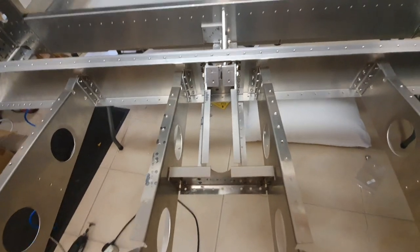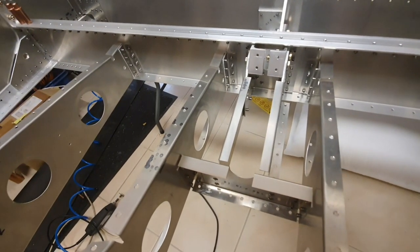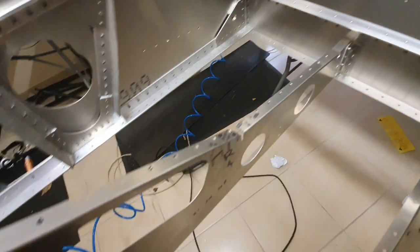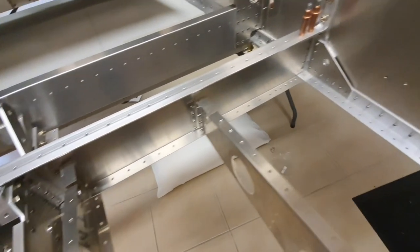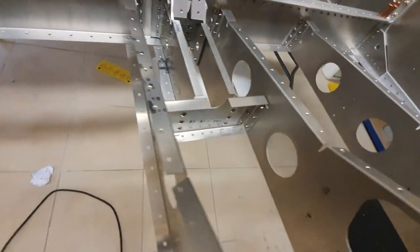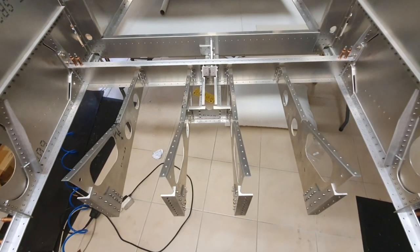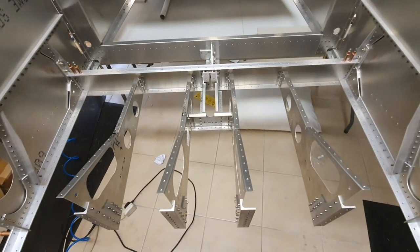We've riveted in the seat belt attach points — the center ones — that's been riveted to the back cross member. Then I put in the seat bearers, all four of them, and they've been riveted to the back seat cross member as well, along with the rivets for the seat belt attach sub-assembly. Hopefully all the holes will line up with the holes in the floor when I put the floor on.